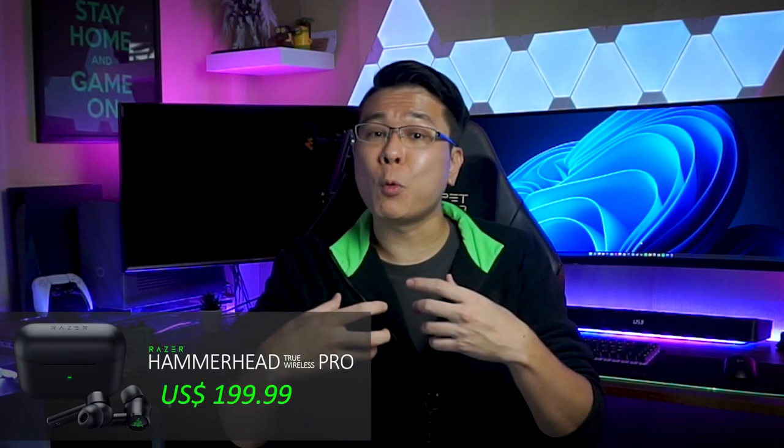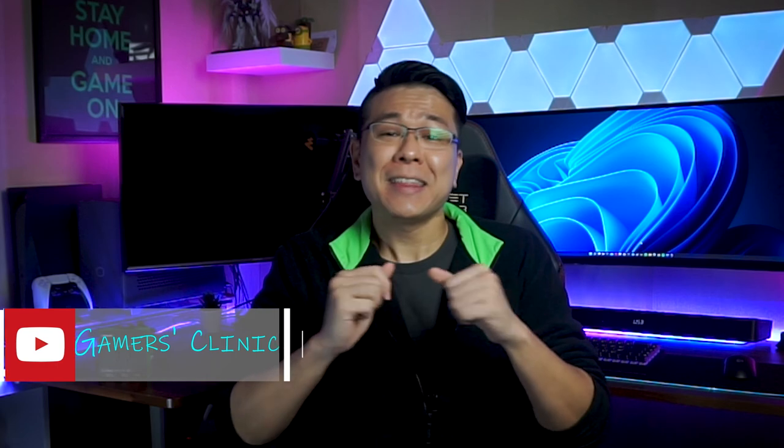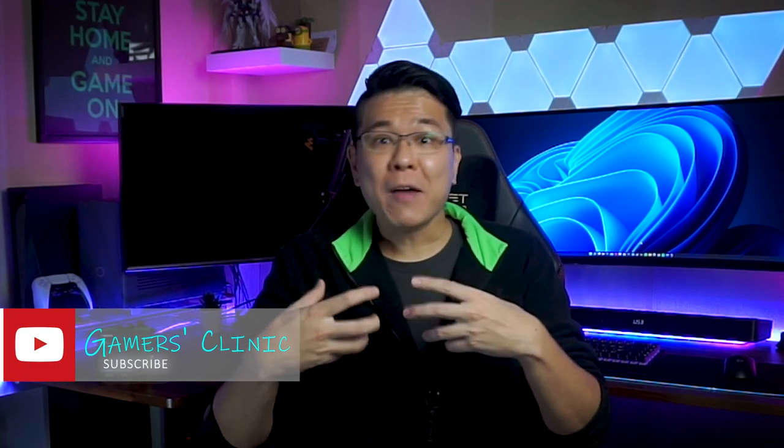If you want excellent wireless connectivity along with slightly better sound and spatial audio, consider the Hammerhead True Wireless Pro when they're on discount. Thank you guys as always for watching. If you have any questions about these earbuds, feel free to leave them in the comments below or ask on my Discord server. If you enjoyed today's video and found it helpful, hit that like button and share it — and I'll see you in the next video. Ciao!